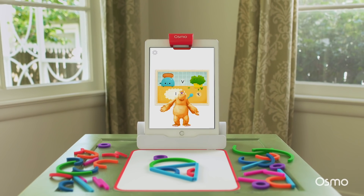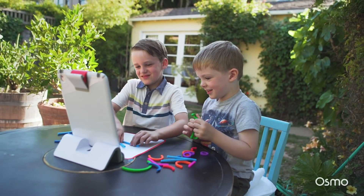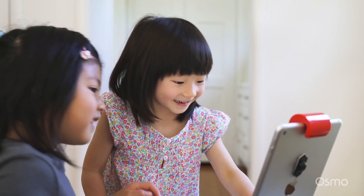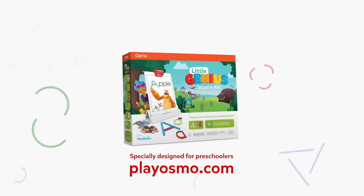So this is what we created. For the smallest hands, for the most curious minds, and for the love of learning. Introducing Osmo Little Genius Starter Kit. Transform your tablet into an early learning tool.